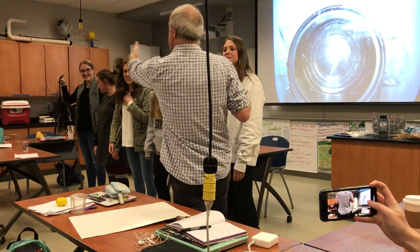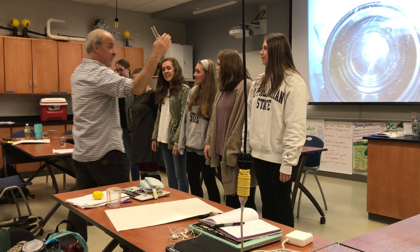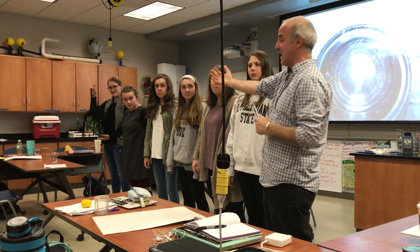So even without touching the monster's mask, I can make the monster's mask move. What would these folks represent in my can experiment? I didn't touch the can. I didn't touch the plastic. What would they be?